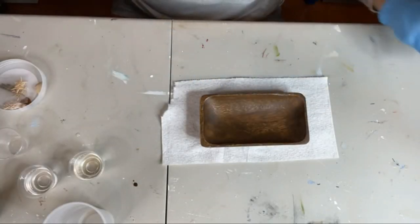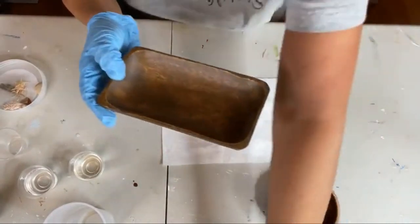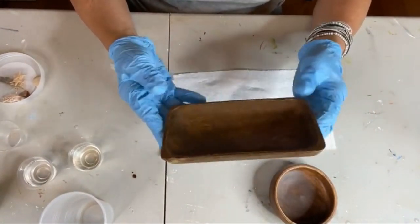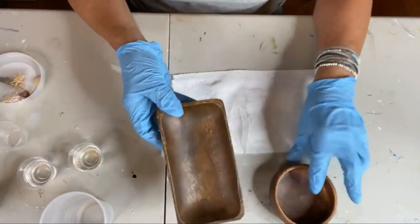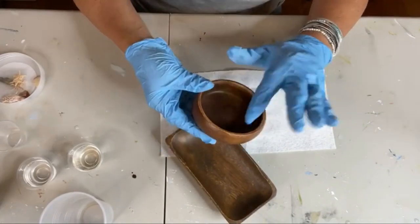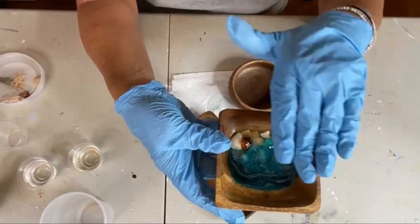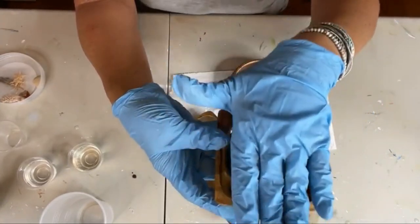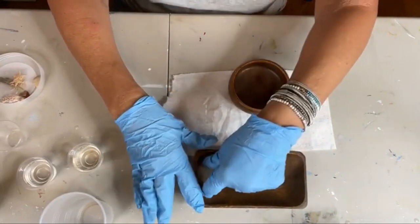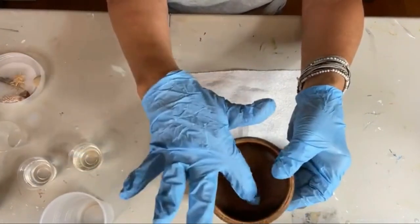First things first, I bought these little acacia wood bowls at HomeGoods. These came in like a three or four piece set in a bag for about 10 bucks. I got two sets — the little round ones that have a really nice depth. What you want is them to have some depth. A bowl that doesn't have a flat bottom won't have enough room for the colors to sit separately.